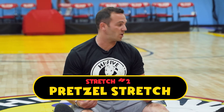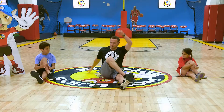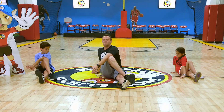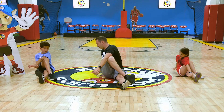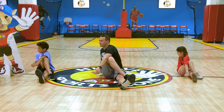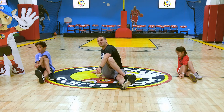Now that we've done the straddle stretch, it's time to stretch out our lower backs. Take your right leg, put it over your left leg, raise your left arm, and put it inside your right knee. This is called the pretzel stretch and we're going to twist our back. Seven count — ready, go. One, two, three, four, five, six, seven.